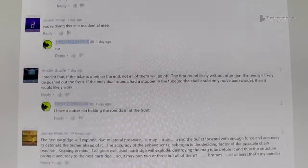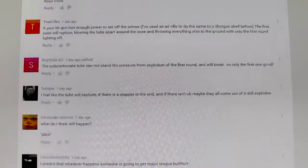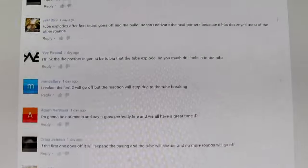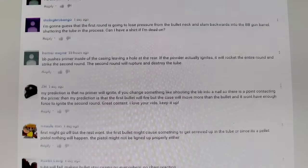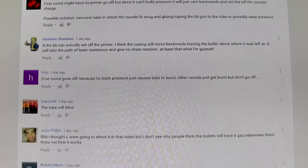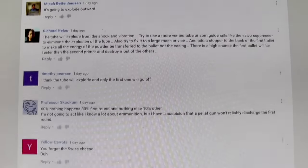The only way to get an honest answer out of somebody, especially on the internet, is to not show the results. We had about 2,500 comments, and about 99.9% of the comments predicted absolute failure and no chain reaction — I'm not exaggerating. From 5.56 primers being too hard to be set off, to BBs not being able to set off primers, to all the energy blowing out the back. There was a lot of thought that went into these comments based on people's experiences in life, or maybe watching MythBusters.